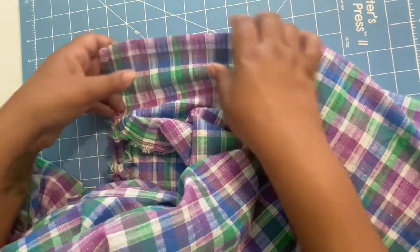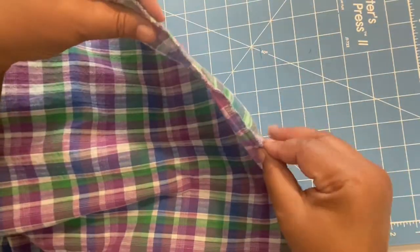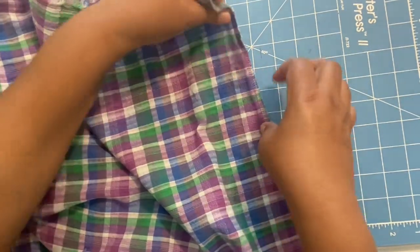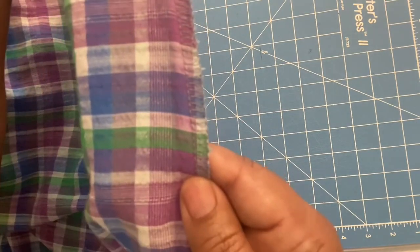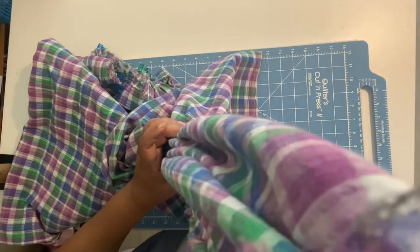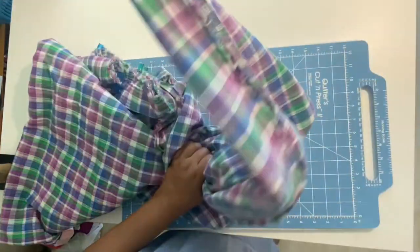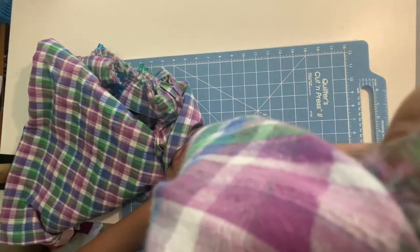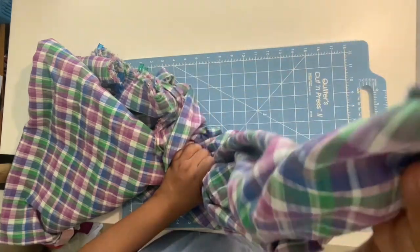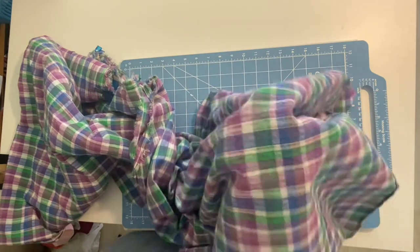You want to stabilize any cuts on the bias — that's your neckline, or a diagonal seam like a wrap dress neckline, armholes, and anything that can stretch — because this type of fabric does tend to stretch. You want to give those areas stability. You can stabilize with stay stitching; just be careful not to pull on the fabric when you do.